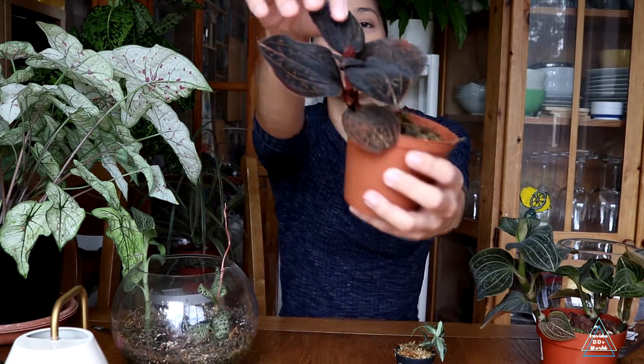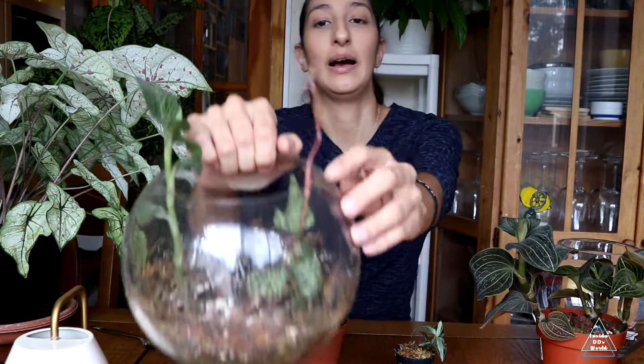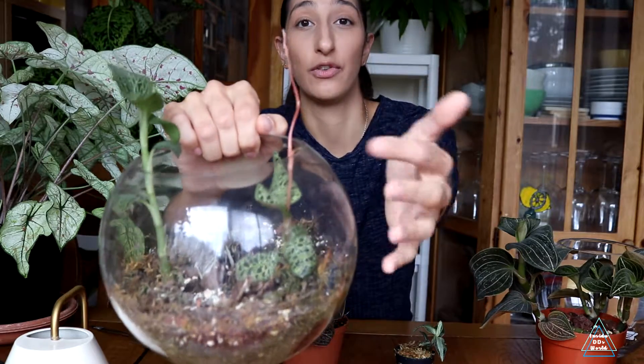They do flower — they are orchids after all. Depending on the genus, the flowers are all quite similar but can vary in color and size. If they flower, great; if they don't, don't worry about it. We're not growing these for the flowers — at least I'm not; I'm growing them for the foliage. When they do get flower spikes, they send up a really long stem and then your plant isn't bushy anymore — it grows leggy. I'd rather have a nice little bushy jewel orchid.